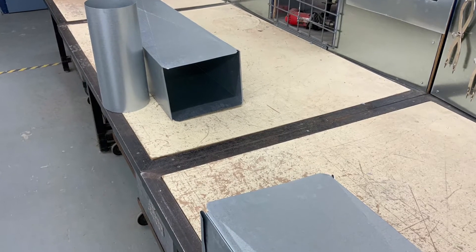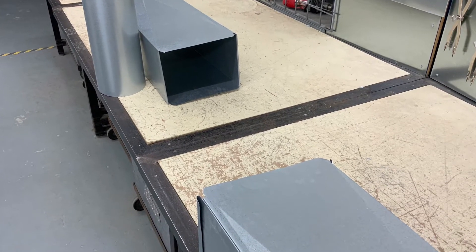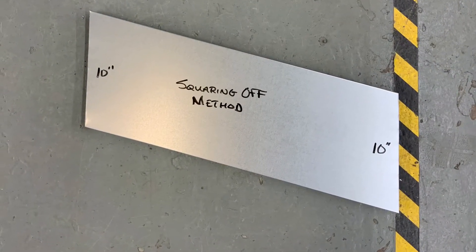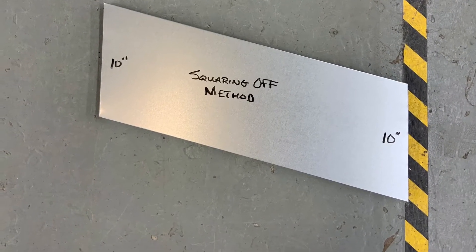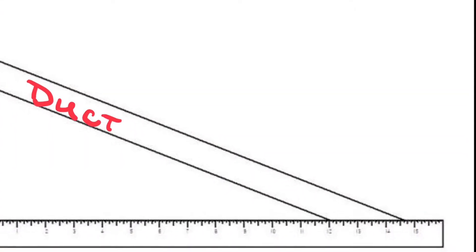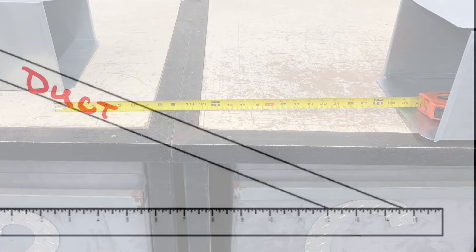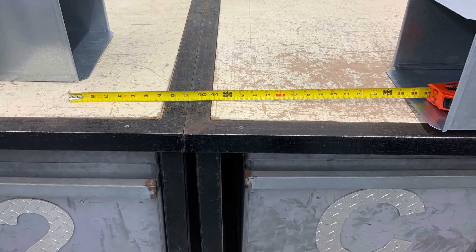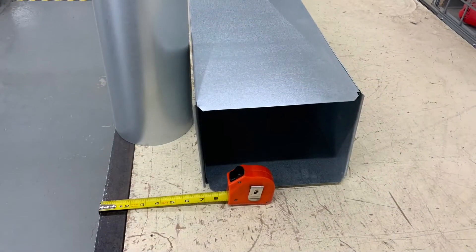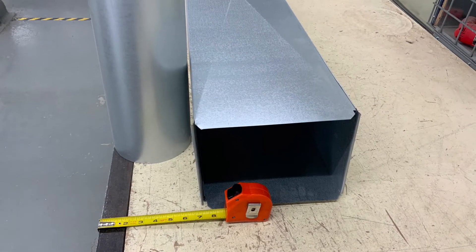Today's topic is going to be field mitered offsets. I will be demonstrating three different ways of making one of these offsets. The first one is going to be the squaring off method. In this method I need to know the offset length — 26 inches — and the amount of offset — 7 inches.